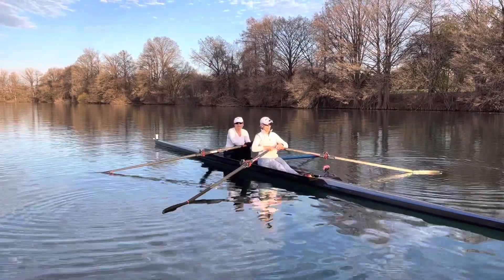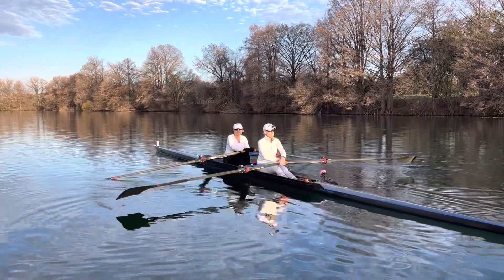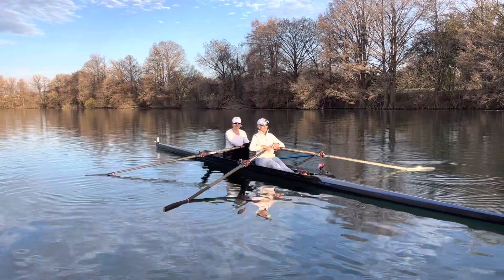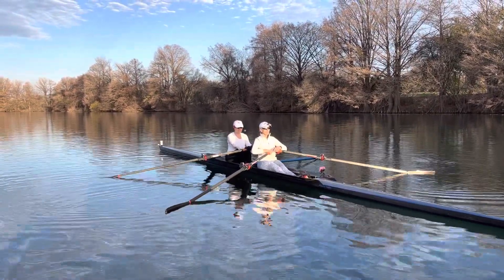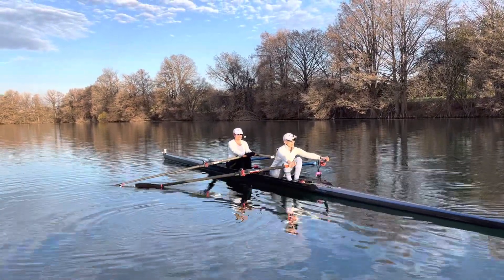And row. Notice that really nice posture you're maintaining. You're not opening up your back to do this. And row. Beautiful. All right, Sue, it's all you.